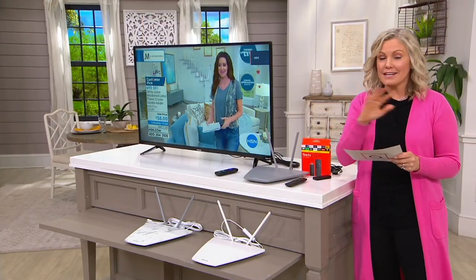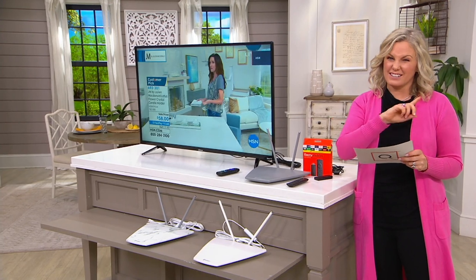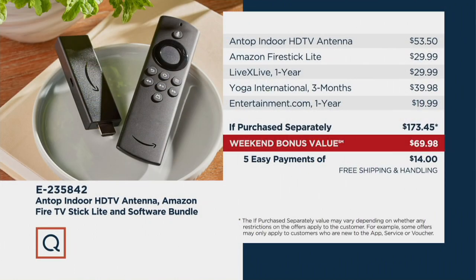This is a never-before-seen bundle until a little sneak peek last night where we already lost a color. You're also going to get an Amazon Fire Stick Lite, which gives you access to other free content. And if you're a subscriber to Netflix or Amazon Prime, you'll be able to get that content as well. You'd be looking at $173.45 — we're saving you over $103. And we're going to ship it to you for free.